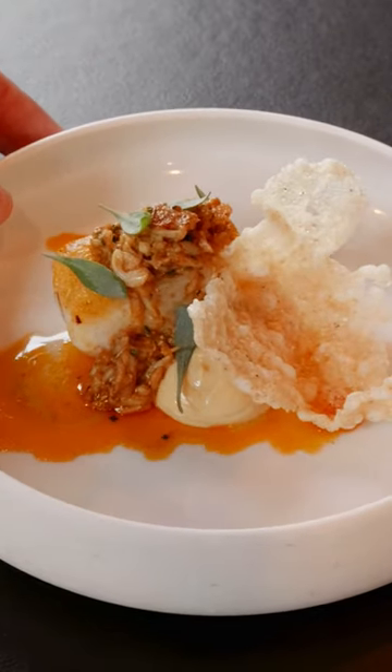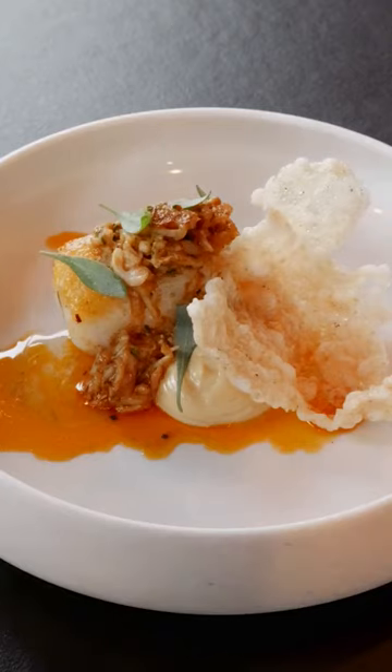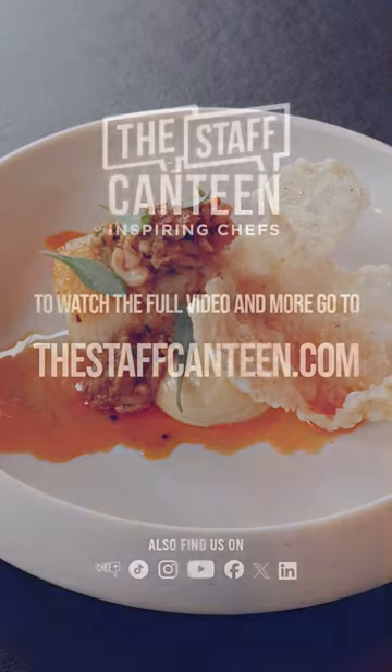And here we have our pan-fried cod with potted crab butter and tapioca crisp. We'll see you next time.